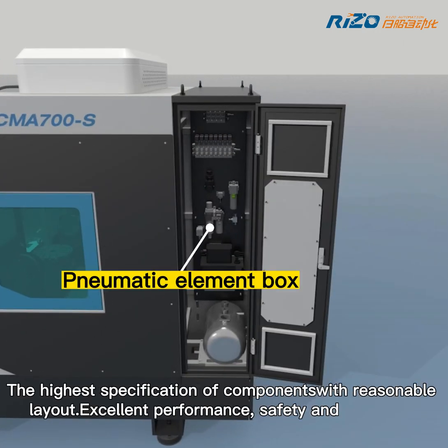The highest specification of components, with reasonable layout, excellent performance, safety, and durability.